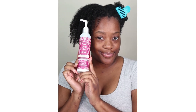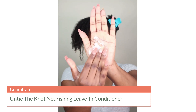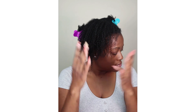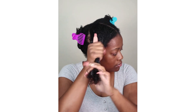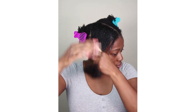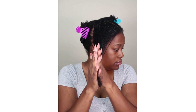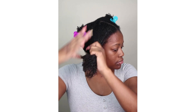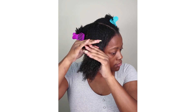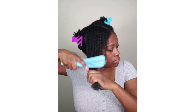We are ready for our next step which is the conditioner. We're going to be using the Untie the Knot Nourishing Leave-In Conditioner, and I really love this leave-in conditioner. It is super moisturizing, it helps to detangle, and of course it provides great conditioning to the strands. I like to apply the leave-in section by section — I've split my hair into four sections now, working the product into each section, detangling with a brush, then twisting up that section and moving on to the next until I've applied the product to my entire head.